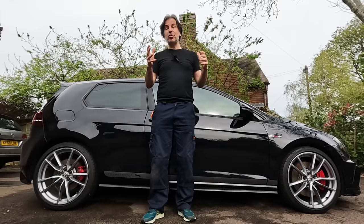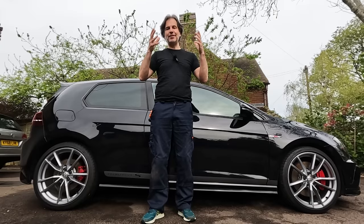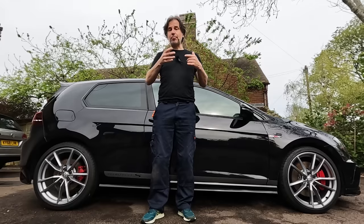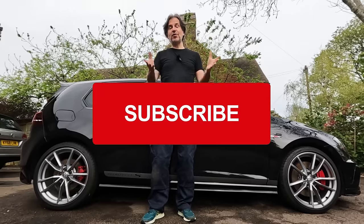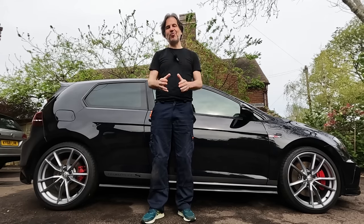Before we get started let me remind you how you can support the channel. The easiest way is simply to subscribe. We're still getting a lot of views from non-subscribers which is brilliant, but it'd be great if you could subscribe as well — and big thanks to everybody who has already subscribed.